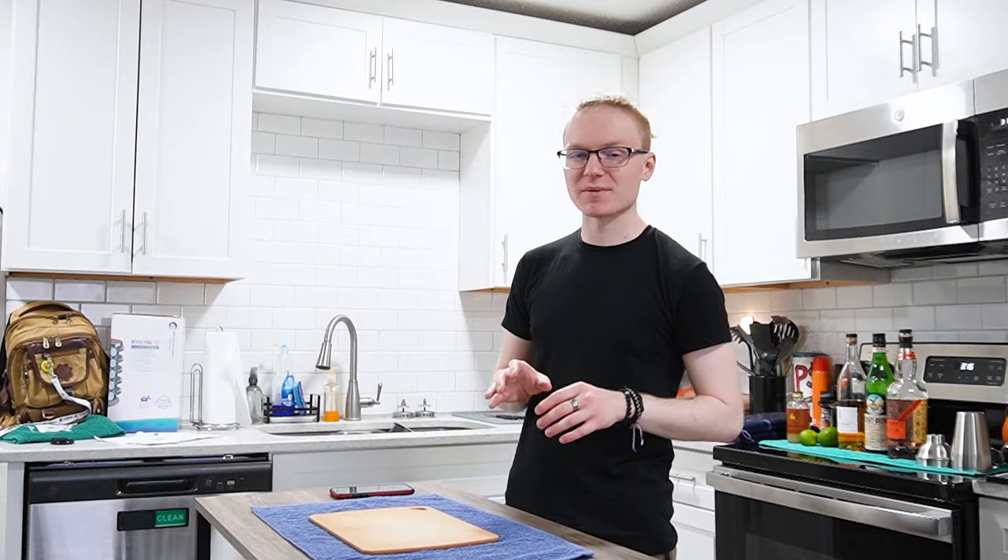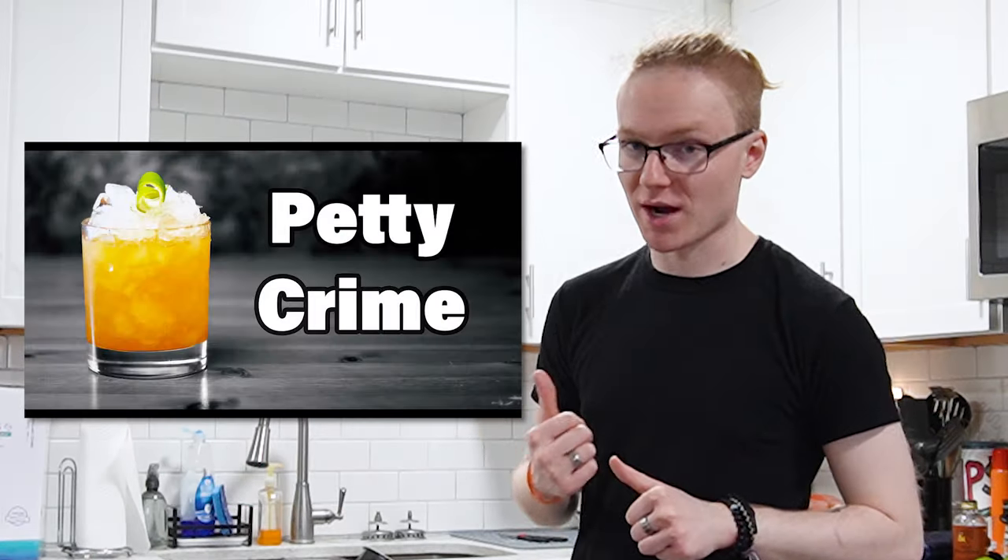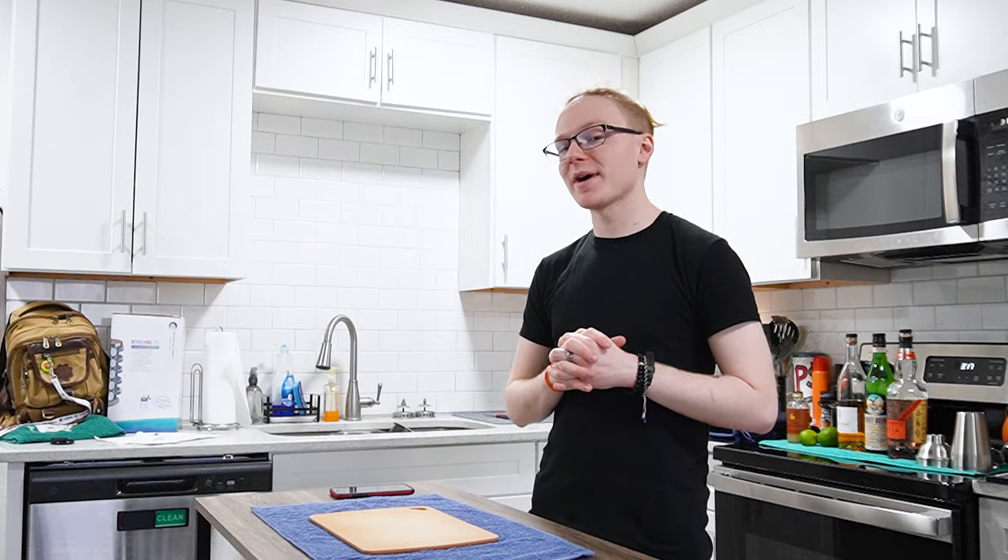Today's cocktail done quickly is the Petty Crime. The Petty Crime is a Mai Tai variation. Yes, I did change my costume — leave me alone. It was invented by the blog writers over at Subtle Tiki and I was introduced to it by Dave Edwards of Boots on the Rocks. It's got all the hallmarks of your traditional Mai Tai, but also includes Fernet Branca and Banana Liqueur, which I fucking love.